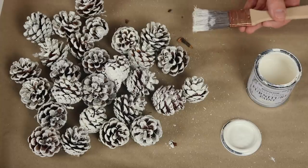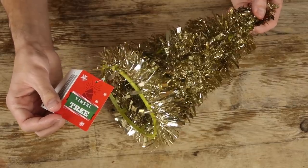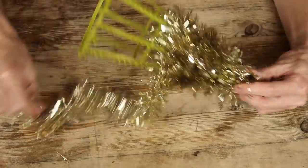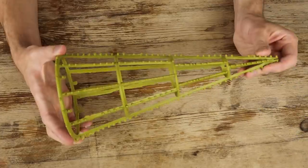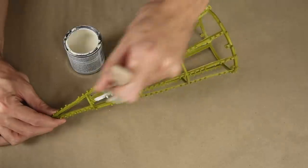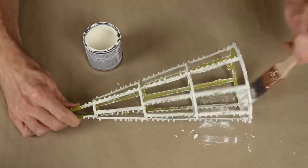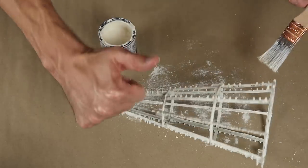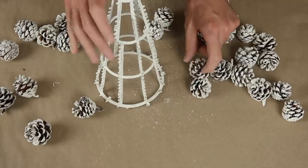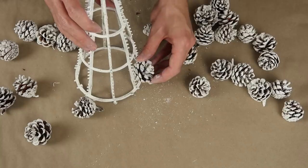They look really cool already. For the base of the tree I'm going to use one of these tinsel trees to give it its structure, so I'm just going to remove the tinsel. Now we have the base and I'm going to give it a coat of paint as well. I've managed to get a bit less on my hands this time! Now that these have all dried, I'm going to use hot glue to start attaching the pine cones all the way around, starting with the biggest ones at the base.